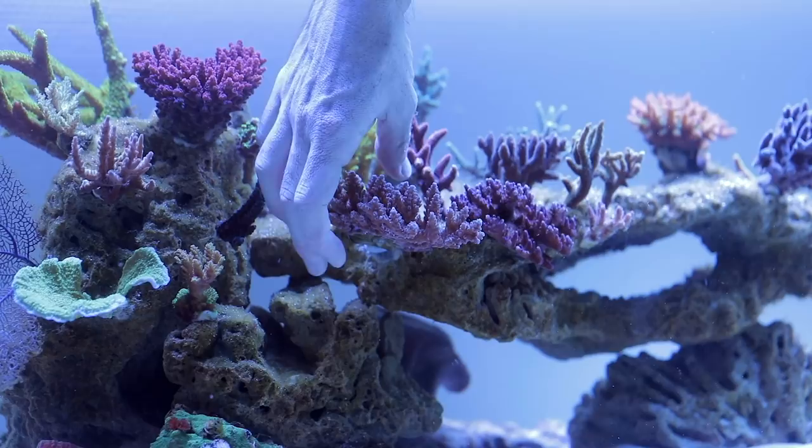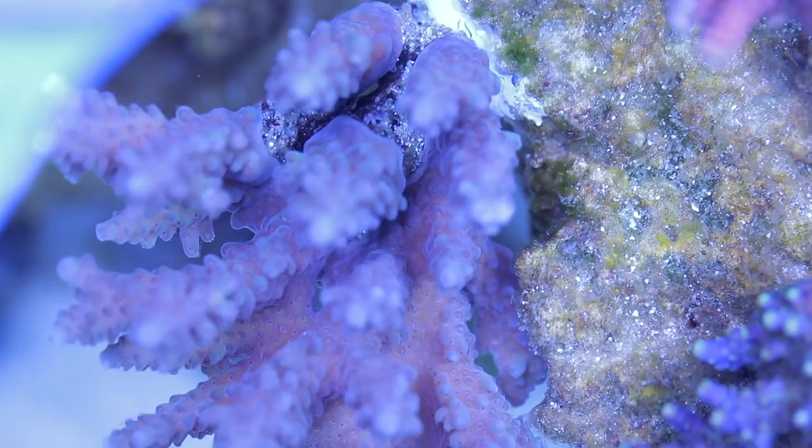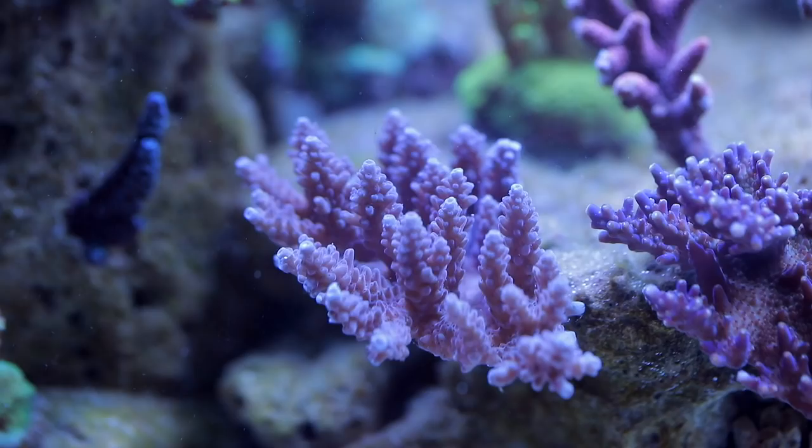And voila! The coral is properly fixed at its new location. The cool thing is you can reheat it as often as you like and use it again and again. So don't worry if it's not working the first time.